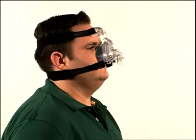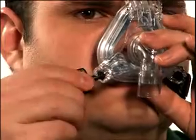To remove the mask, first remove one or both quick clips from the mask sockets. Grasp the body of the quick clip and gently pull it out of the socket away from your face.